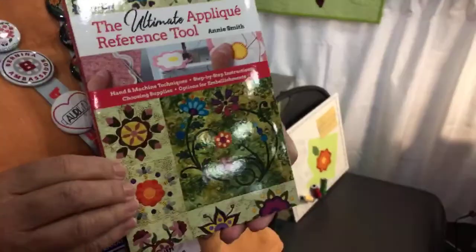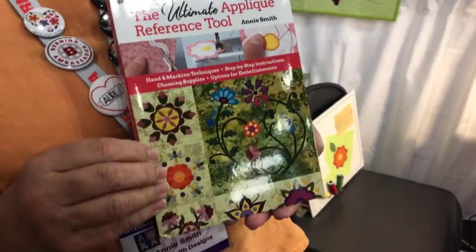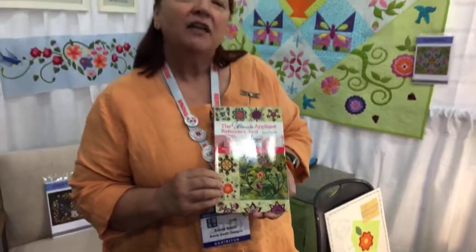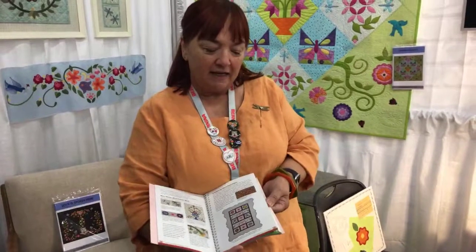I have a new book out with C&T Publishing. This is the ultimate applique reference tool, which is similar to my book that came out 11 years ago, but that book is out of print. So they asked me to do the reference tool. It made all the information in the original book more concise and distilled it down into this little format, which fits on a tabletop. It's really wonderful because it's spiral bound and it lays flat.